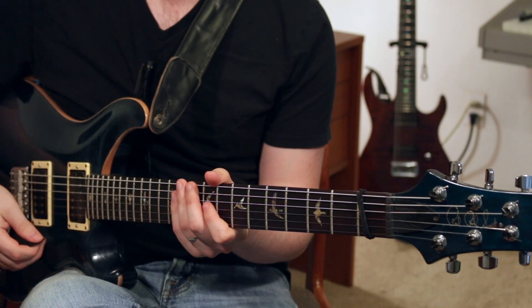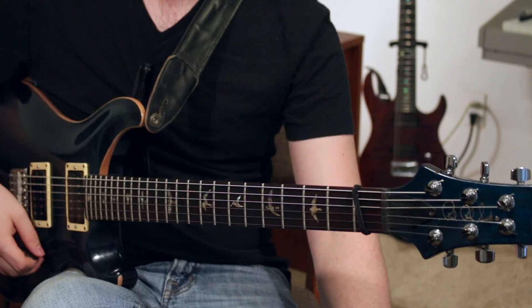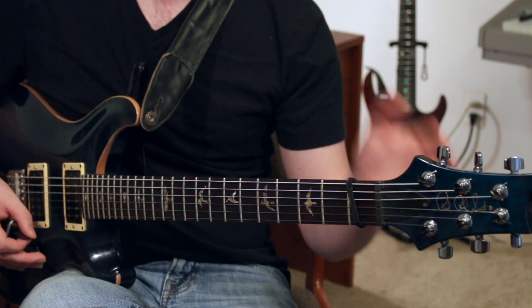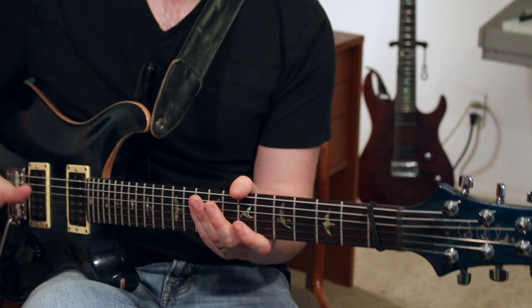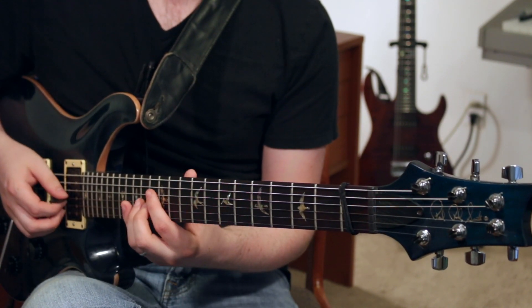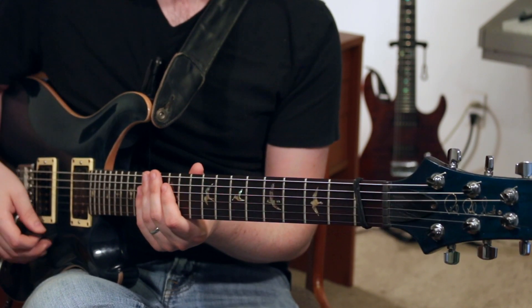This is an arpeggio sequence that uses a bunch of pedal tones. A pedal tone comes from organ players, where they press a pedal down and let that ring for a long time as they play other notes over it. In the way I'm doing it, it's going to be a note that we keep coming back to over and over again. You'll see what I mean when we get to it.